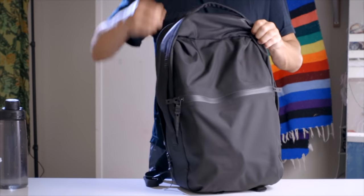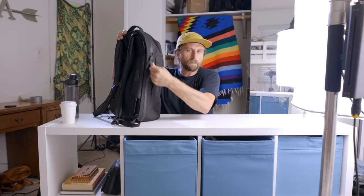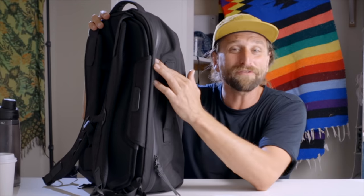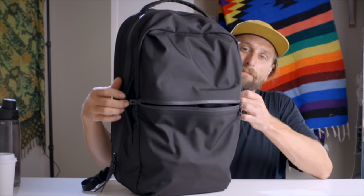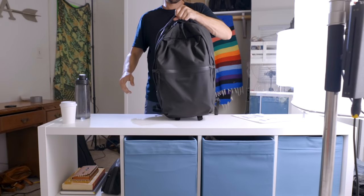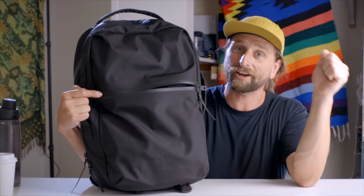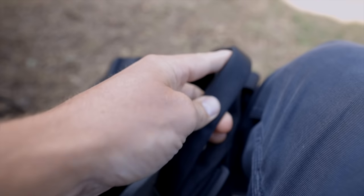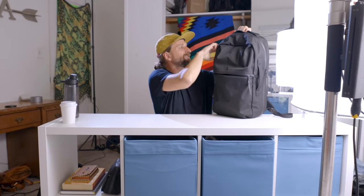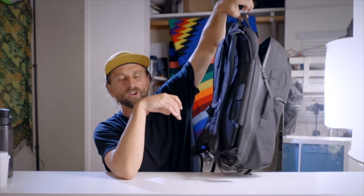YKK AquaGuard zips that actually zip really easily one-handed. I like that nice big tarpaulin hypalon-type zipper pulls that are easy to grip. The water seal on this is really significant. Handles on the top and both sides — you can also do a really cool briefcase mode, which is maybe a little floppy. The fact that the materials aren't so rigid makes it a great backpack and maybe less of a great briefcase, but for those who need to stow the straps and carry it in briefcase mode, they've got you covered. The handles themselves are a little bit floppy — that's one place for improvement.